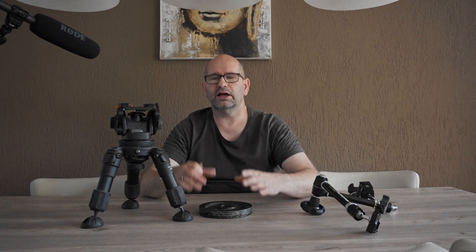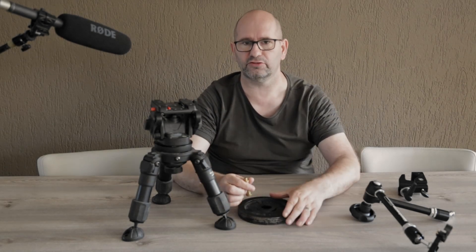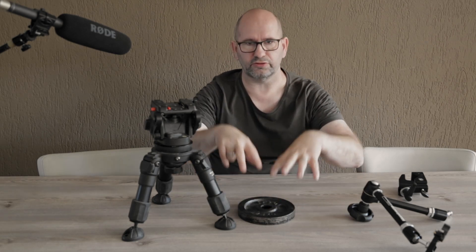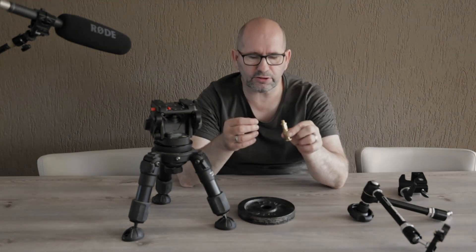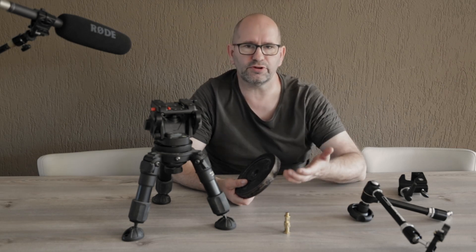What I'm going to do is use this dumbbell weight and make a 3D print on which I can slide it on top, then slide a second dumbbell on top as well — so it's very sturdy, too heavy to flip over even with a camera on top. I need to make something that accepts this stud in the middle, and I'm going to design that in Fusion 360.